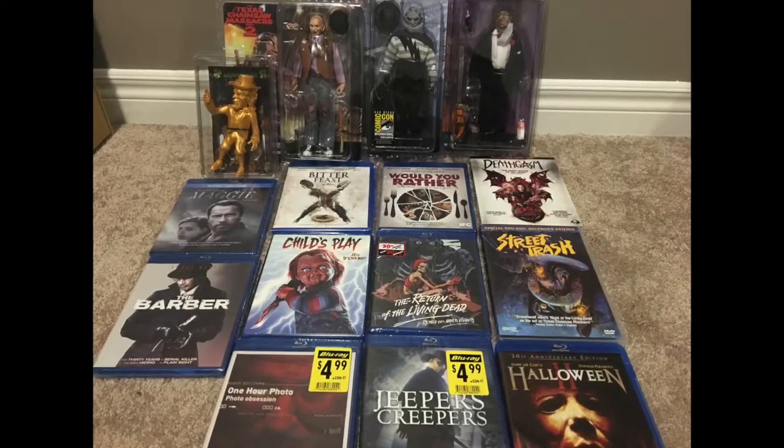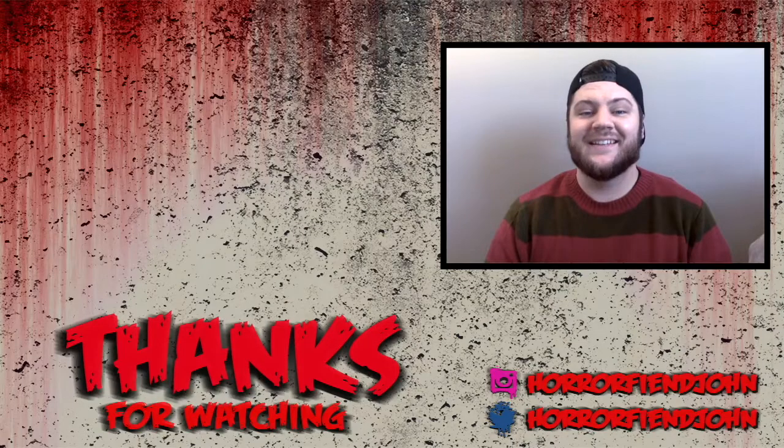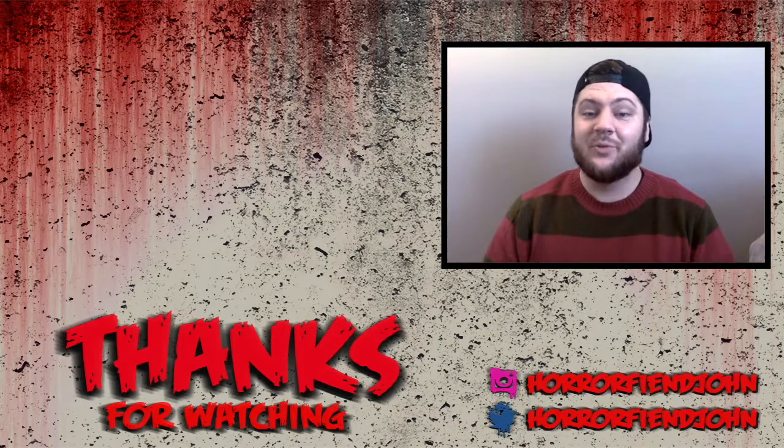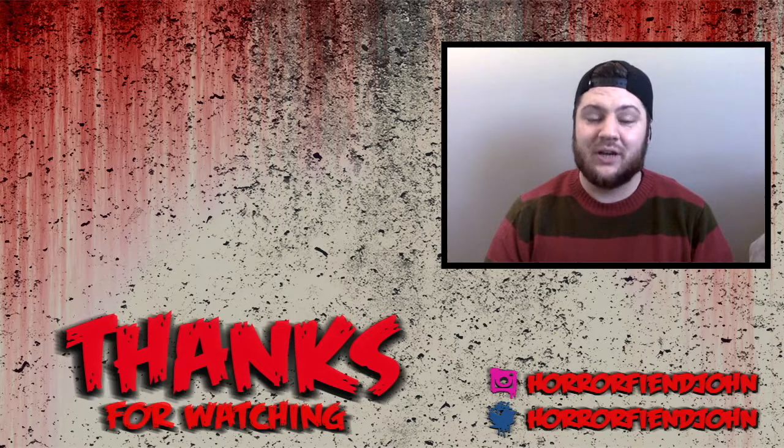Don't forget to follow on social media — this has been Horror Fiend Reviews, I've been John, and I will catch you later. Thanks for watching — check out my Twitter and Instagram down below, and also one of my friends' YouTube channels over to the side. This has been Horror Fiend Reviews — catch you later!